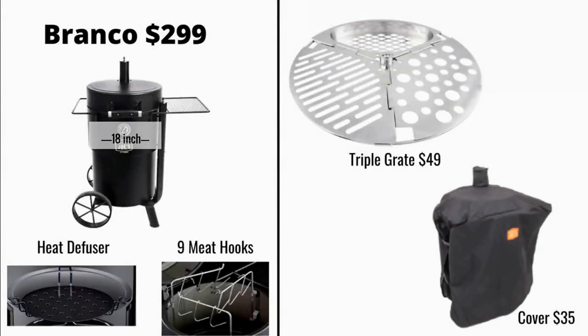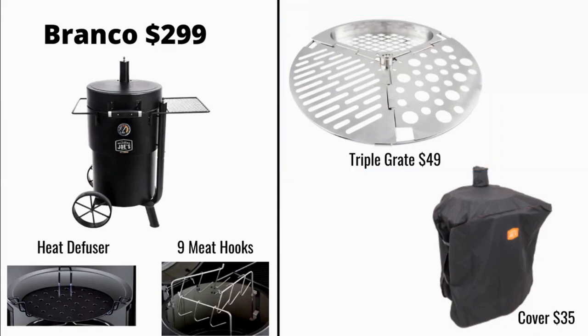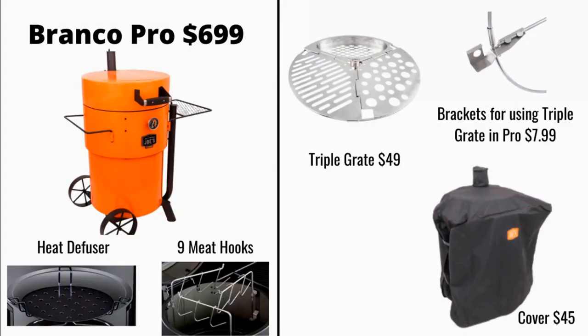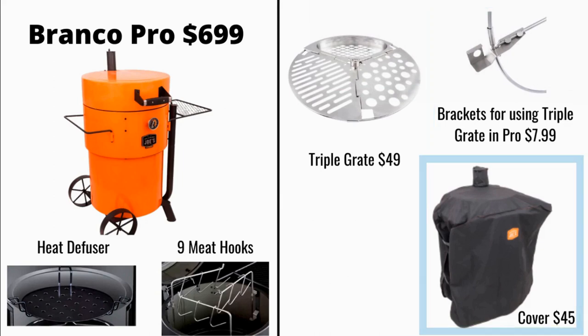We're going to start with the Bronco — $299, wow, that's low. It has that heat diffuser that comes with it, also those nine meat hooks and those hangers. The only accessories for this Bronco are going to be this triple grate for $49 — looks like you can get a different kind of sear on your meat — and then a cover for $35. Now we have the Bronco Pro for $699. You see the heat diffuser, the nine meat hooks, and you also have the option of the triple grate, but if you want to use it you're going to have to get these brackets for $799. And then you also have that cover for $45.